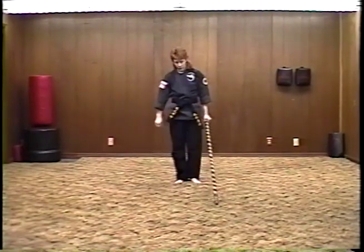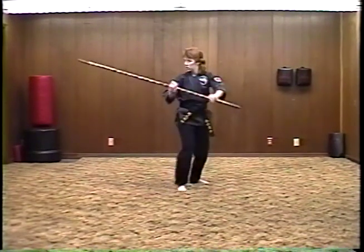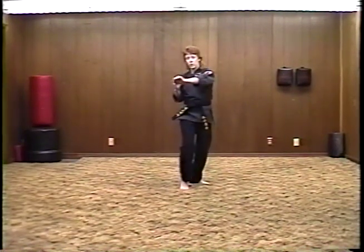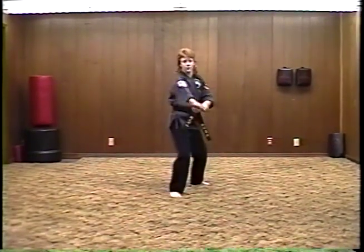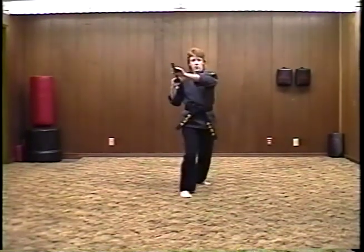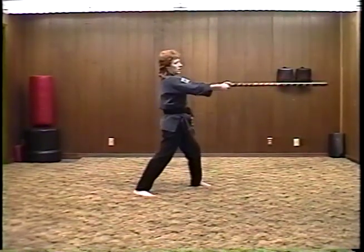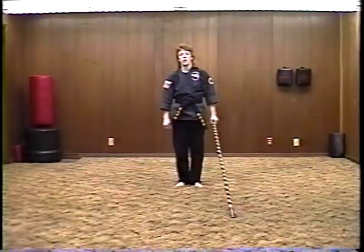Again, going through it one more time. Starting with your salutation: spear, hook, strike. Spear, hook — on the hook, pull it back to the shoulder as quick and hard as you can. Step in. And the third one, same thing. Step back to neutral stance. Spear, step in and strike. 2:30, spear, hook, strike. Bring it to the right shoulder and strike to 10:30. That ends section one of Skylight Staff.